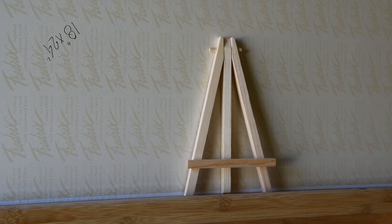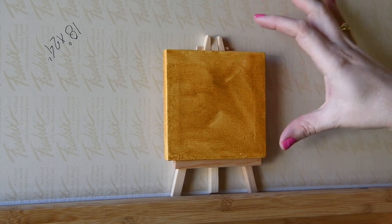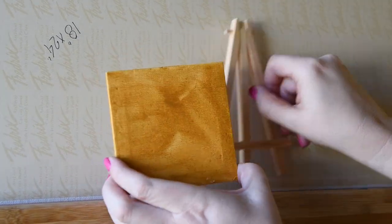So go ahead and get your easel out and get your canvas. I've pre-primed mine with the yellow ochre and let it dry. Let's set this aside and let's get painting.